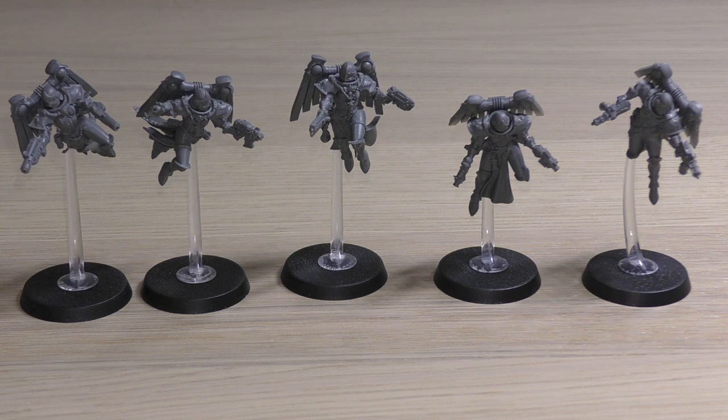The Seraphim Superior can swap one bolt pistol for a chainsword or power sword, and can take a plasma pistol instead of one bolt pistol. So my Superior has swapped one bolt pistol for the chainsword and the other for the plasma pistol — a nice trade-off that allows her an additional attack, giving her three attacks total. For abilities they have: Acts of Faith, Sacred Rites, and Shield of Faith — giving them an invulnerable 6+ save. Angelic Visage, shared with the Zephyrim Squad, improves the invulnerable save from Shield of Faith by one to a maximum of 4+, so they're getting a 5+ invulnerable save. 3+ armour save and 5+ invulnerable.